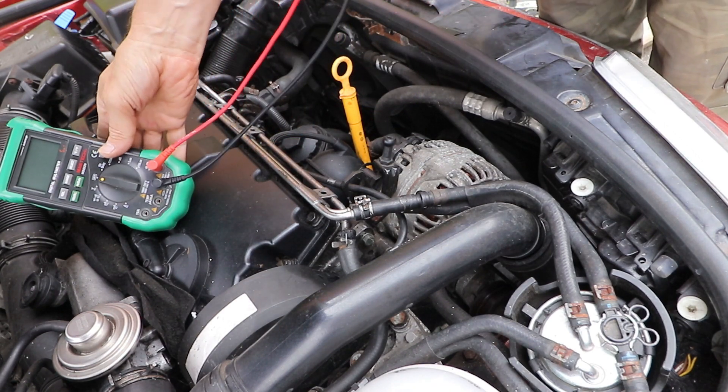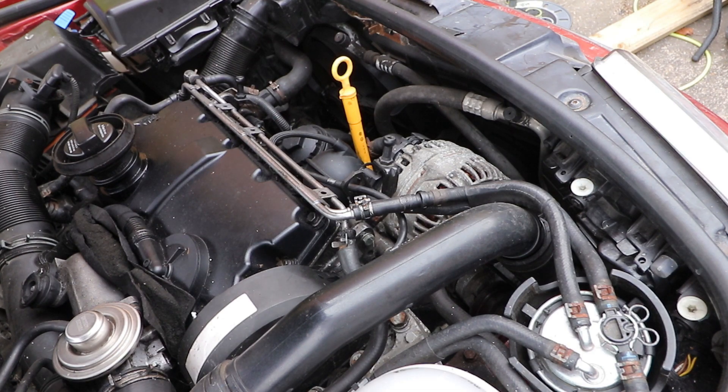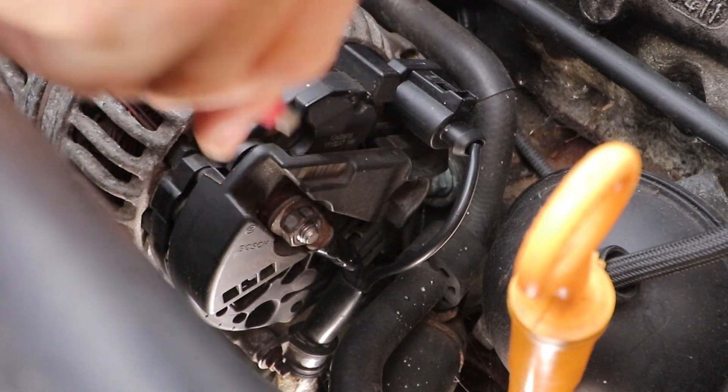If you've got a very high reading, you'll probably find that your lights flicker, or your internal gauges don't work correctly, and it can cause faults in the sensitive electronic equipment.